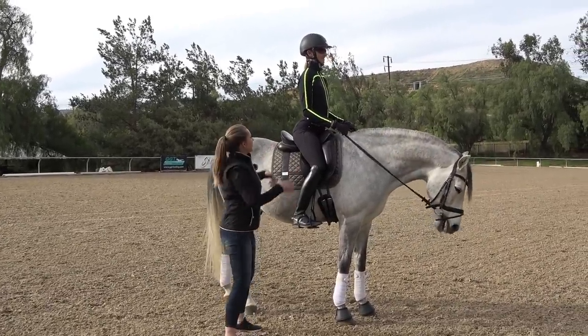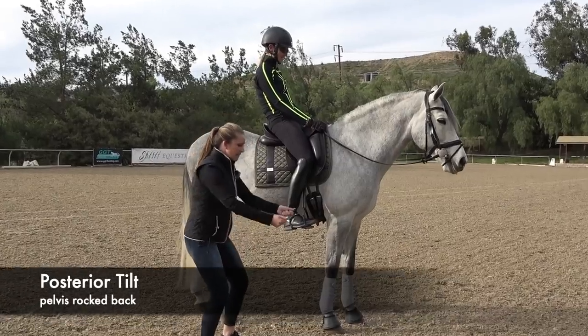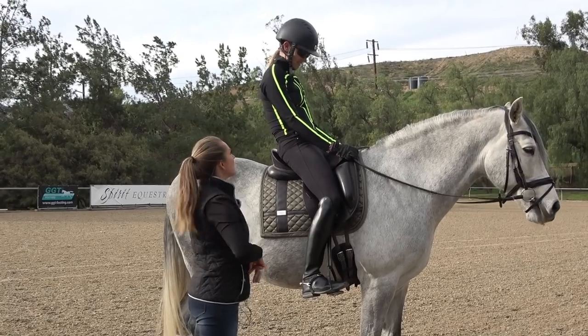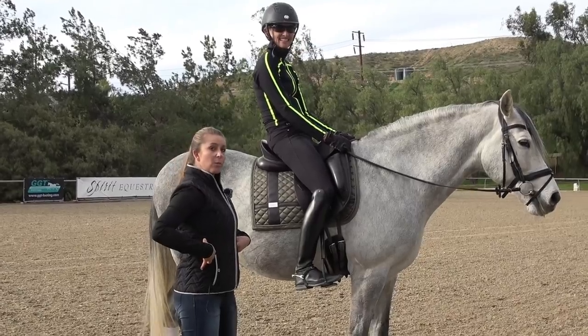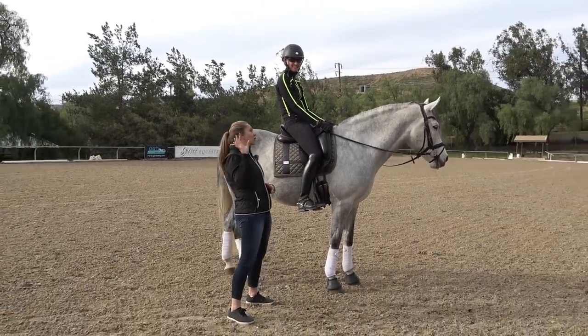Or riders want to sit with too much of a posterior pelvic tilt and they want to push too much. That would cause somebody to use the wrong abdominal muscles — they want to use too much of the six-pack and not enough transverse and oblique abdominals. And then it also will push them back behind the vertical.